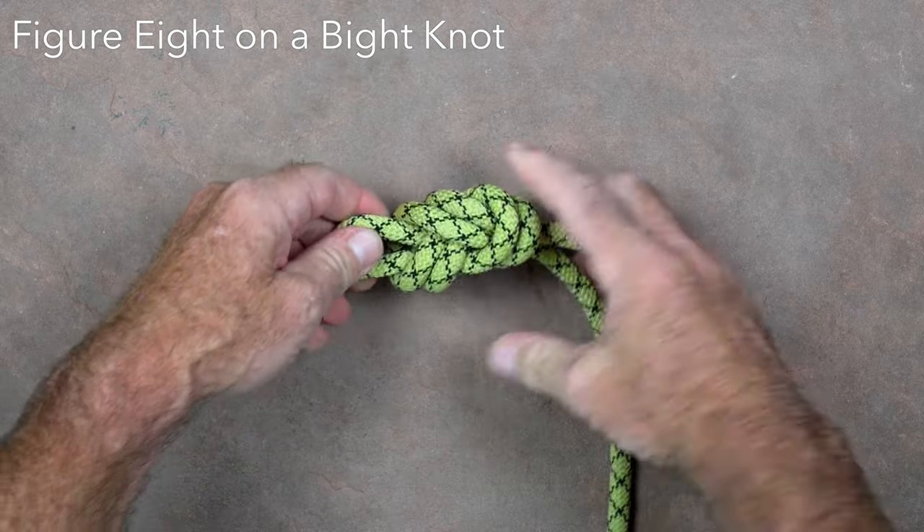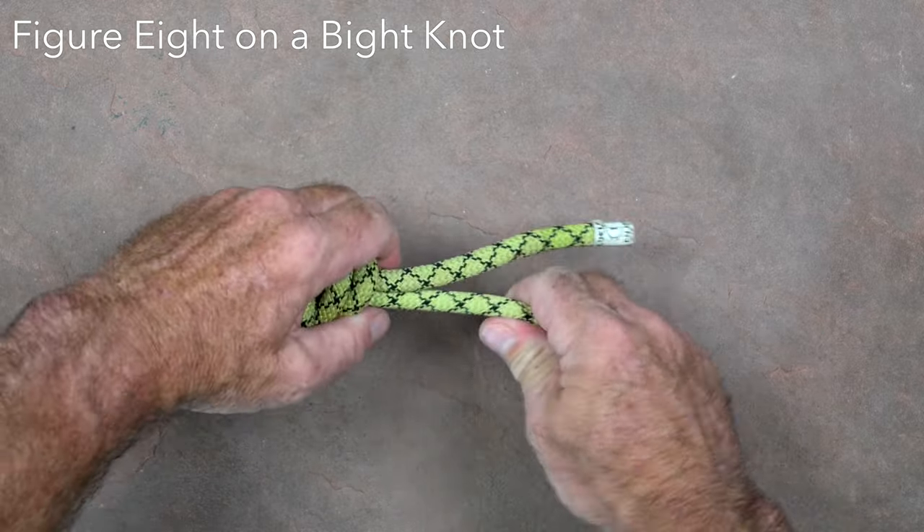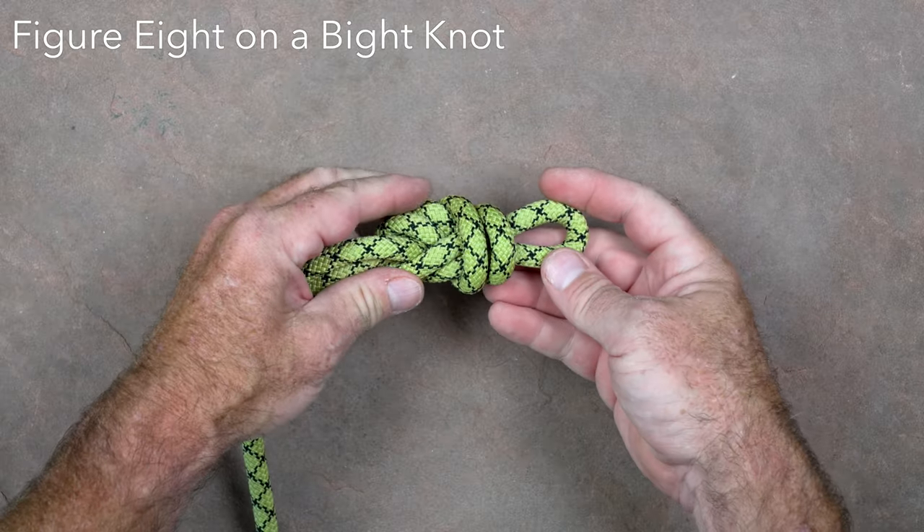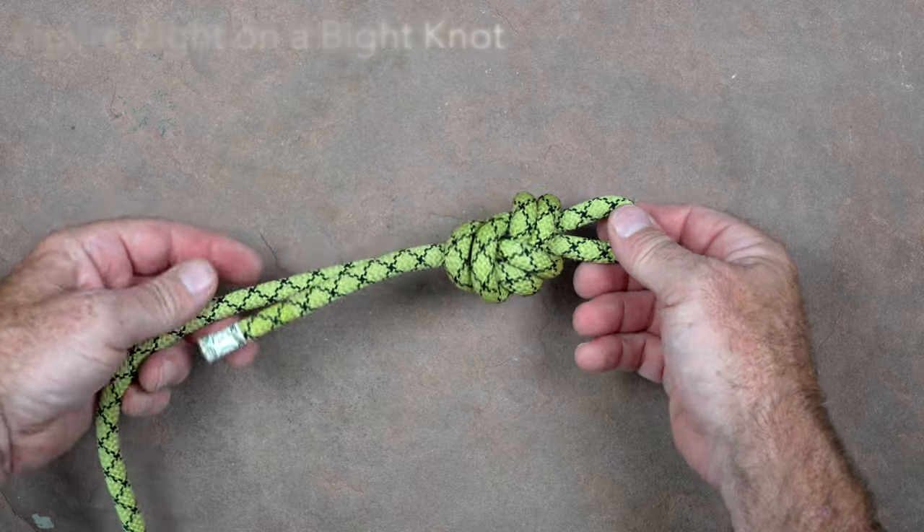The figure eight on a bight is strong, easy to tie, easy to inspect, and has many uses. It is a loop knot that can be used to attach either the end or middle of the rope to an anchor or the caver.